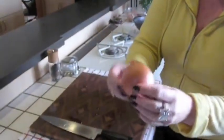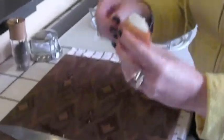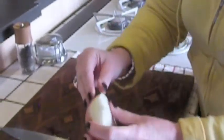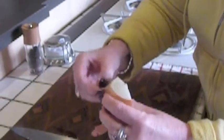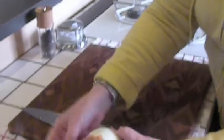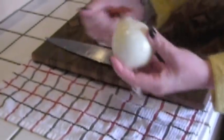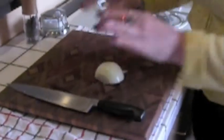I have half an innocent little onion, and I kept the butt on. I'm going to take this brown part off because you don't want to eat that. Get that off of there — goodbye to the brown part.